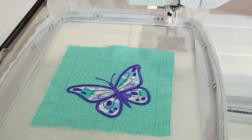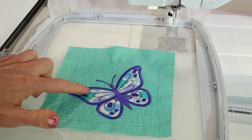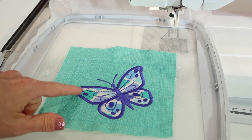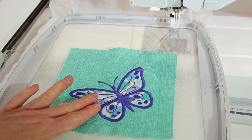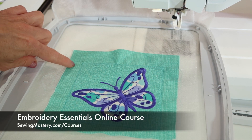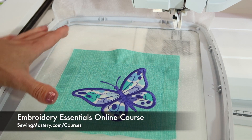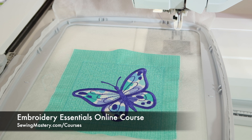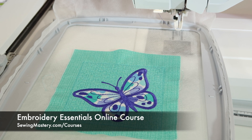The nice thing about applique is you don't have to wait for the whole entire design to fill in — just pick your fun fabric, put it down, and it's going to stitch. Once an embroidery essentials block is done, we're going to trim a half an inch all the way around and then lay it out in the order we'll stitch all the blocks together. I hope you'll check out our Embroidery Essentials online course, where you'll do this technique along with 14 other techniques to truly help you master your embroidery machine.